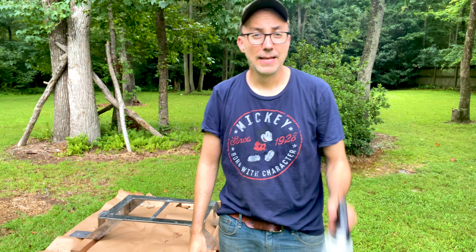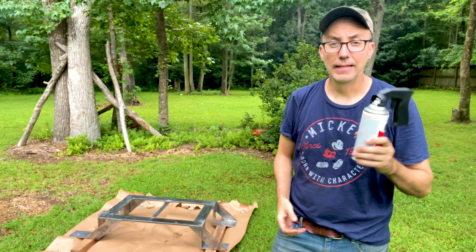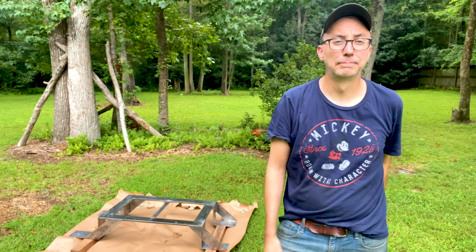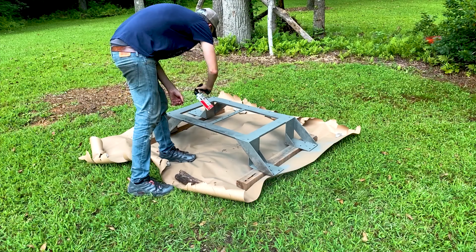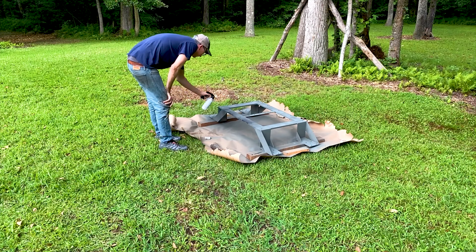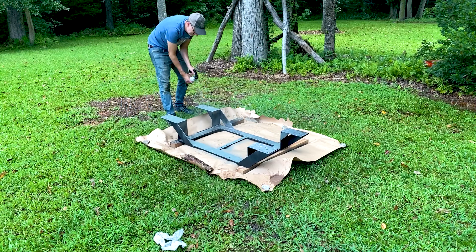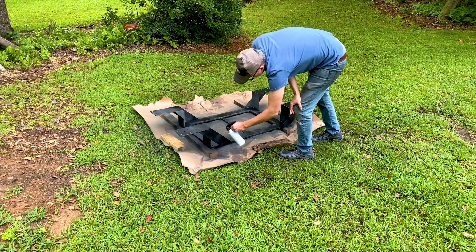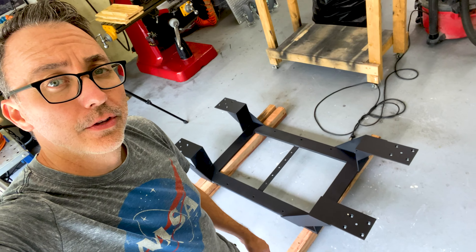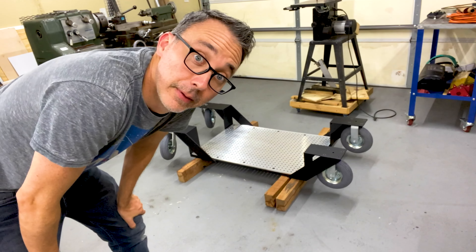I'm ready to paint. I'm going to do self-etching primer, then a paint primer, flat black, and then let that dry, flip it over, and do the other side. It's all painted, and I know what the local bird population thinks of this thing — got bird poop on there. But thankfully it should clean off easily. Let's try it.